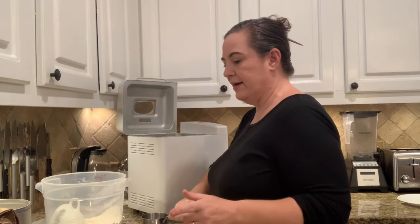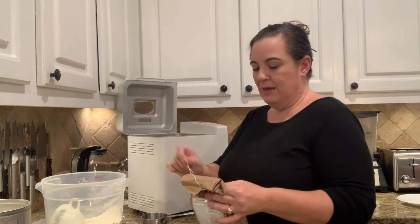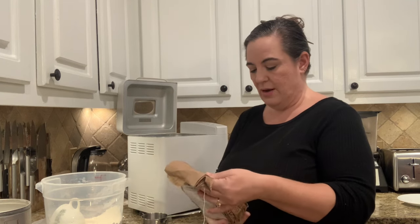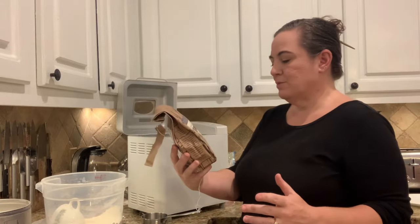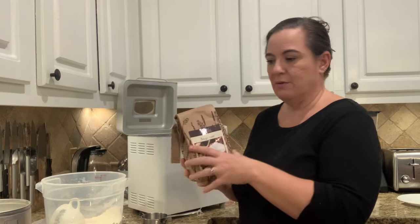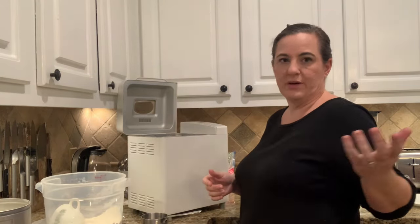Then I'm using bread flour — three and one-third cups. I won't buy bread flour again after we run out because I was having a hard time finding it. With fresh milled flour it doesn't quite have the gluten that commercial flours do, so I bought it for that reason. But I've figured out you can make your own bread flour using vital wheat gluten, which I get from Azure at the best price.